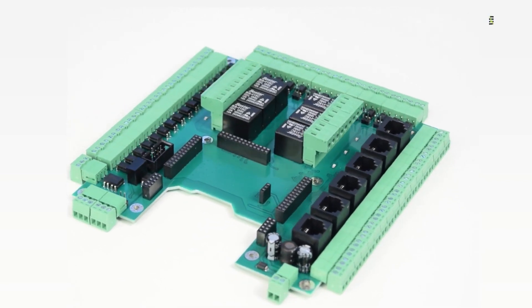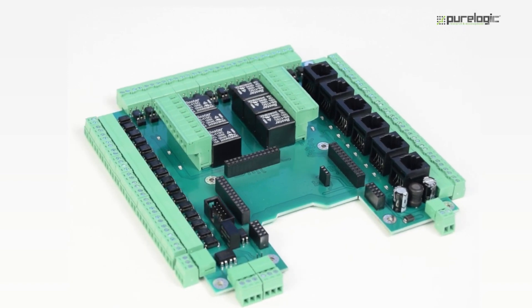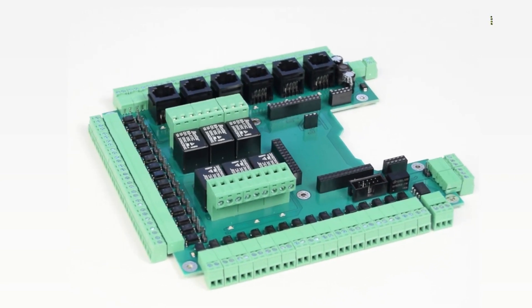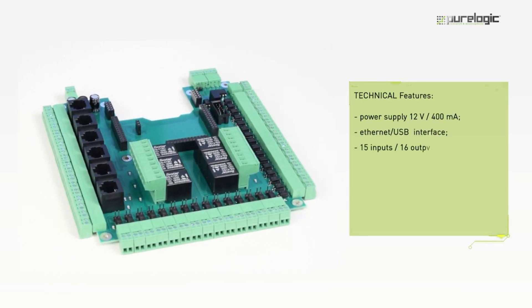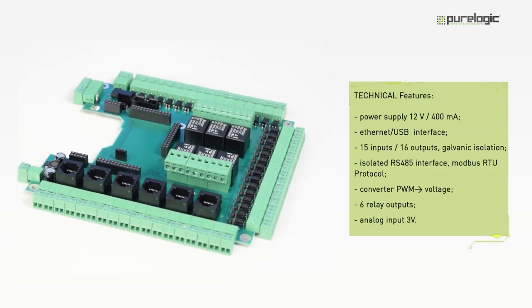PLCM-B1-G2 is a second-generation expansion board for PLCM-E3-E3P CNC Ethernet USB motion controllers that allows optimal use of all the controllers' features. PLCM-B1-G2 controls any stepper or servomotor drivers with a STEP-DIR-enabled interface.